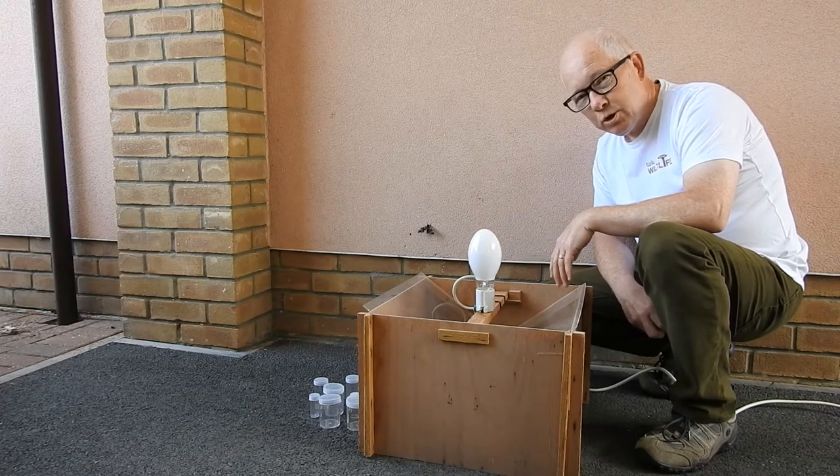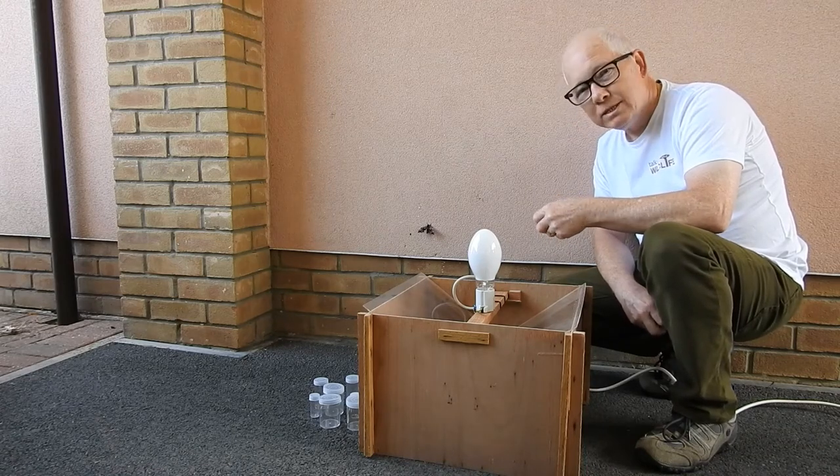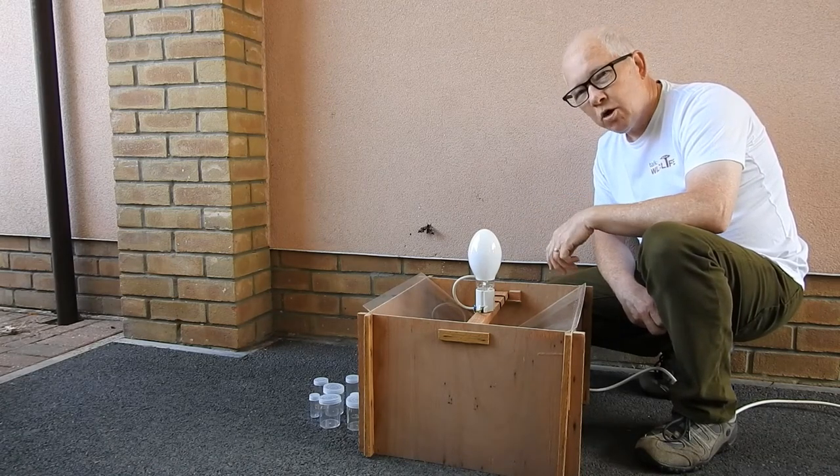So it's actually really well worth doing. They range from sort of that size right down to less than a millimetre for some moths. It's a really interesting hobby.